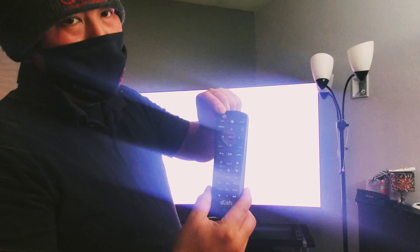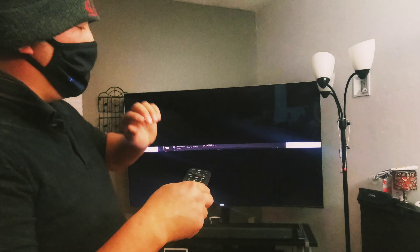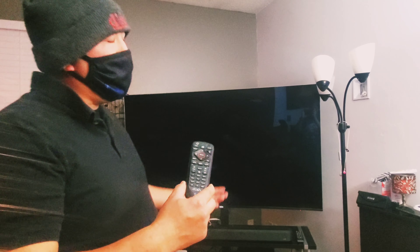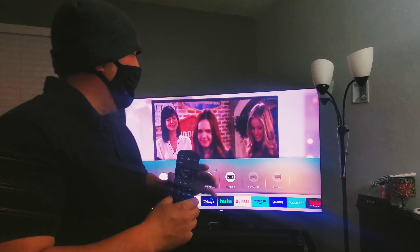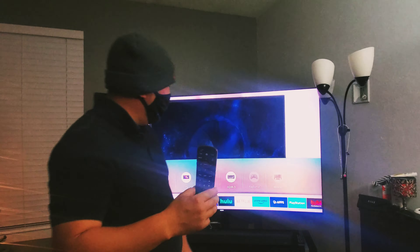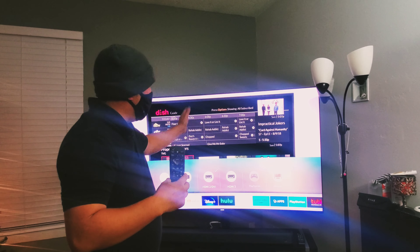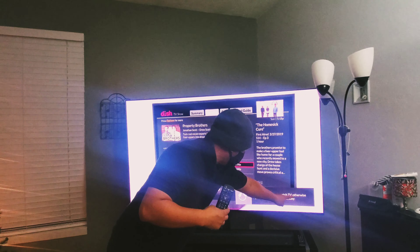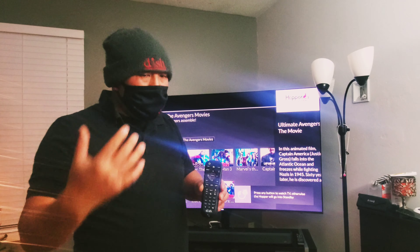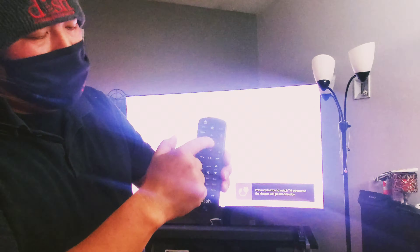This first button is your power button. All you have to do is press this once and the TV shuts off. If you turn your TV off and turn it right back on, once in a while — this is part of my smart TV feature — you'll see a prompt that says 'press any button to watch TV.' All you have to do is hit the select button once, that goes away, and the volume comes right back in.